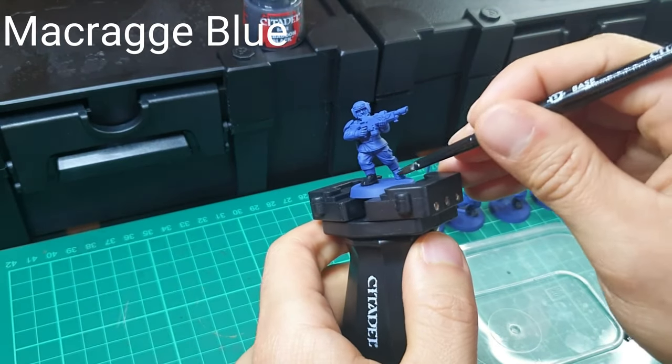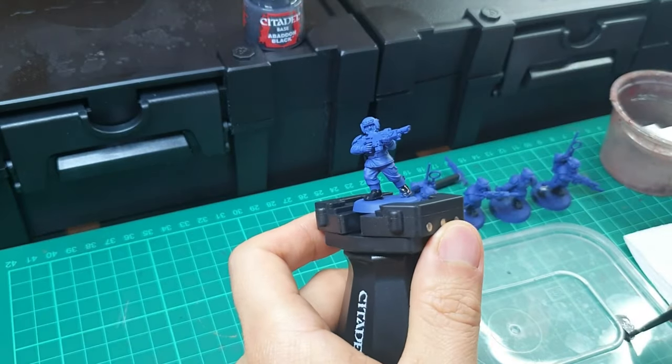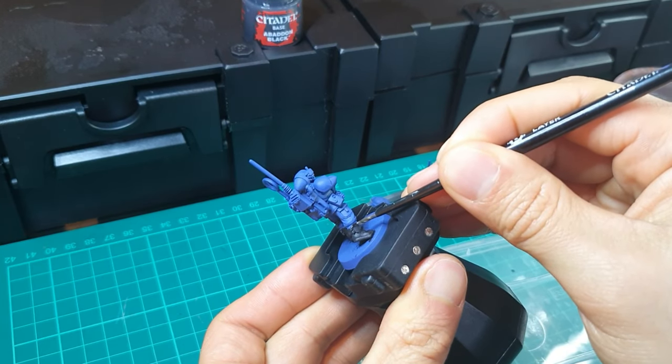You can see here I've undercoated the models using Krag Blue and the Citadel Spray. And as you can see in the background, I'm doing a production line of five models at a time to help speed things up.